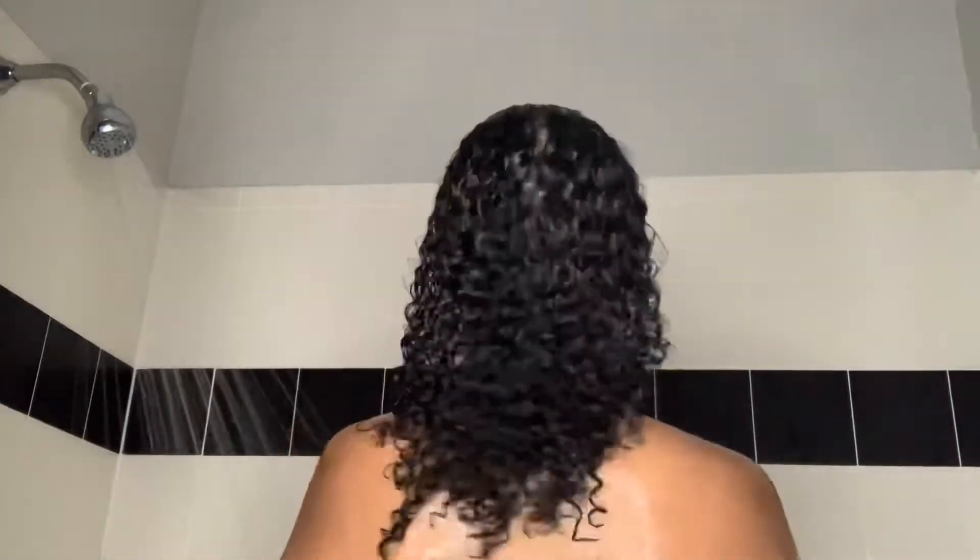The consistency is like perfect. I was able to detangle with my fingers — I did have a little struggle, just a little — but other than that I was able to detangle with my fingers. I didn't need a brush at all. I really like that about this conditioner. It wasn't too thick, it was just perfect. And this is my hair rinsed out.